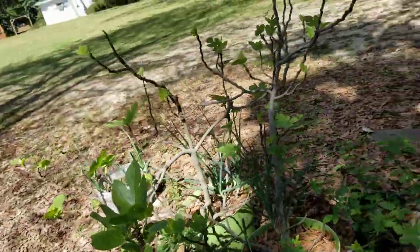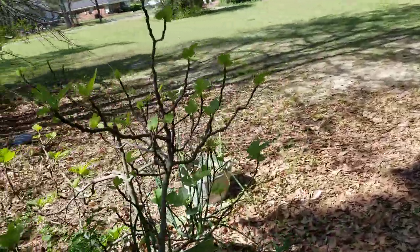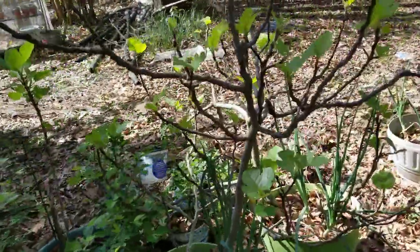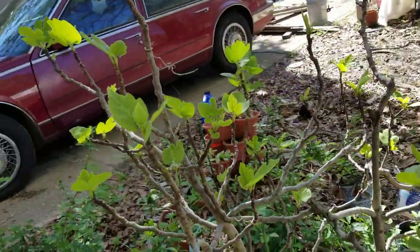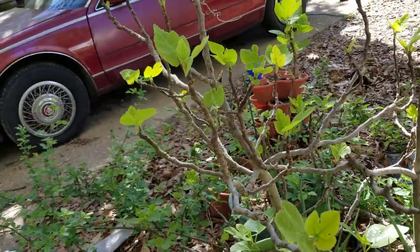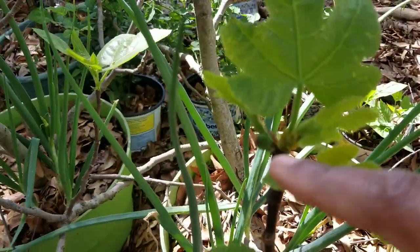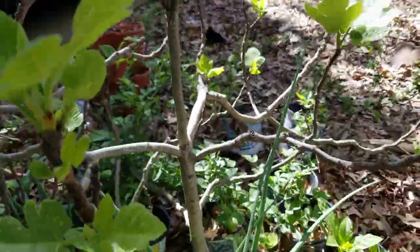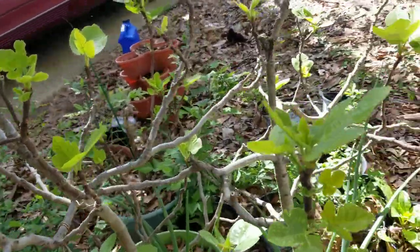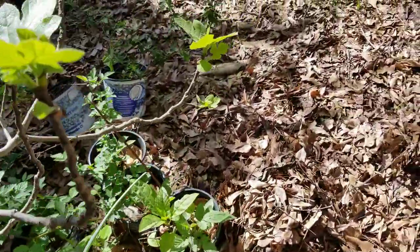My fig tree is just bursting out of dormancy. That's the fig tree that I bought — it was almost dead, literally almost dead. These figs are looking really good. I was over here the other day and I saw where the figs were already — yeah, here they are. Y'all see that little round thing? That's a fig. I don't ever worry about these figs, they come out of dormancy like wildfire.